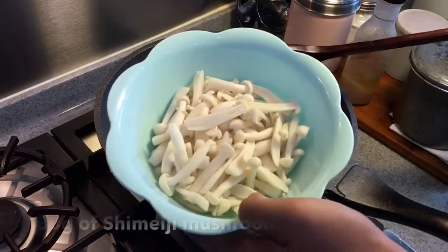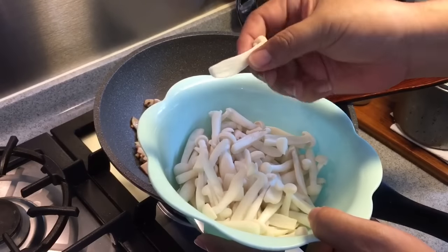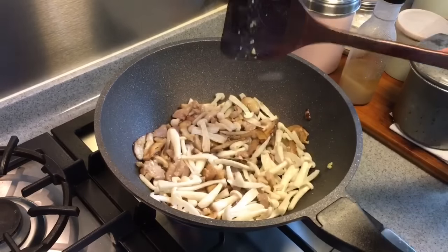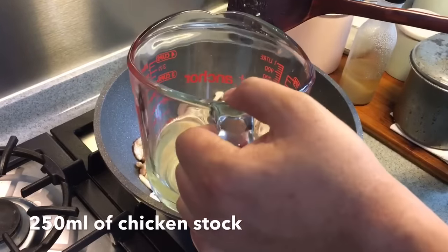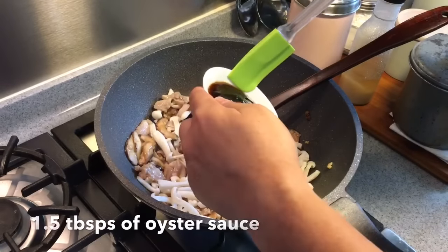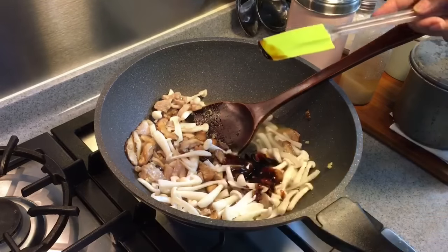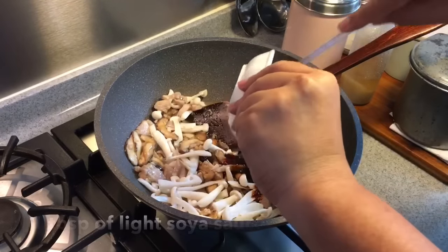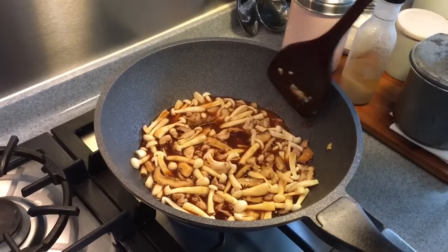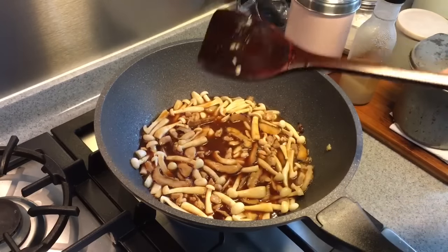Next add in 180 grams of shimeji mushroom — for the bigger and thicker ones, slice them in half. Then add in 250 millilitres of chicken stock, one and a half tablespoons of oyster sauce, one tablespoon of dark soy sauce, and one tablespoon of light soy sauce. Add the seasoning bit by bit, because if you are using ready-made chicken stock it might be a little salty, so just be careful of the saltiness.